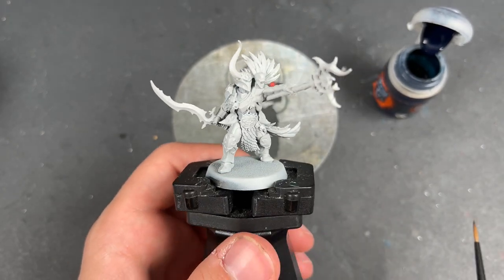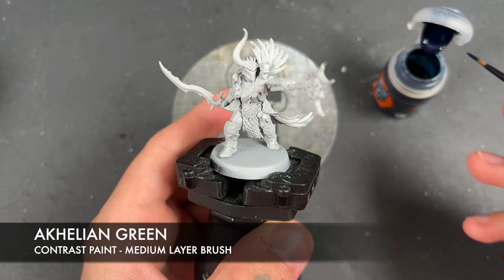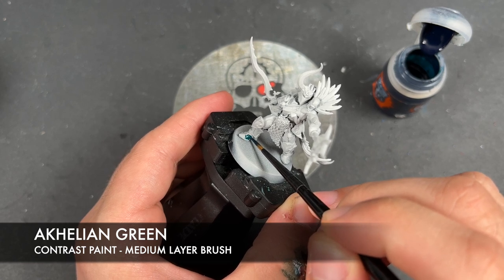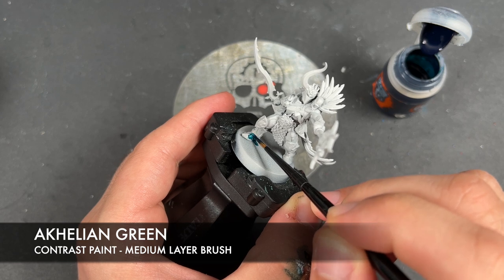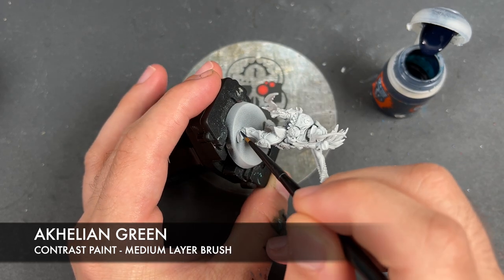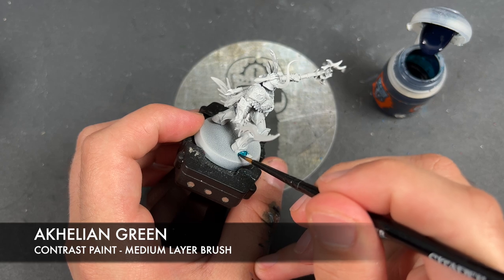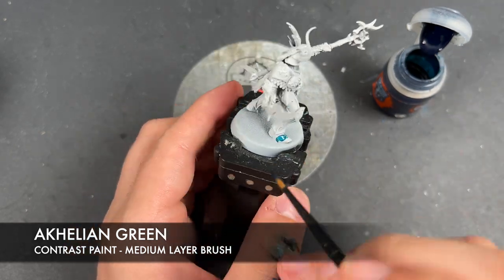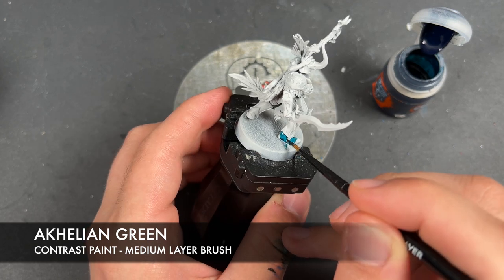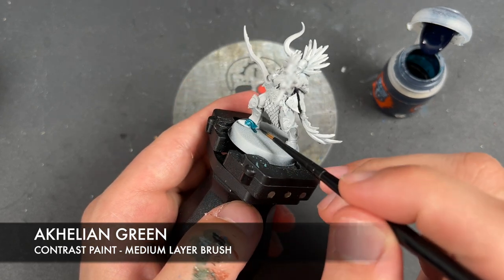He has been primed in Grey Seer, and the colour we're going to be using first is Achillean Green. I'm going to be painting this over the top of all of his armour. We're just going to pick a place to start and get this all over all of his armour.